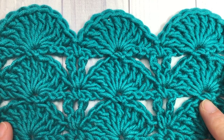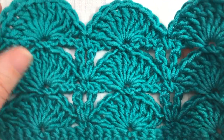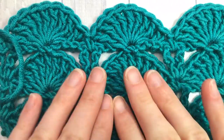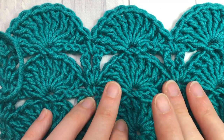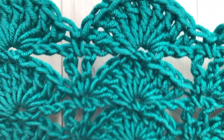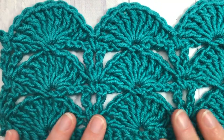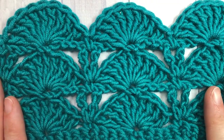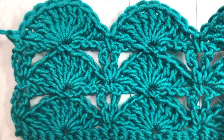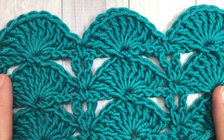Hello everyone, I'm Sarah of Rich Textures Crochet and welcome. Today we are going to learn how to crochet the peacock stitch. This is sometimes called a peacock fan stitch and it is comprised of very large, beautiful fan stitches. It's a two-row repeat so it doesn't take much to catch on, it's not a huge yarn eater, and it works up quite quickly. I think this stitch would look wonderful in a variegated or self-stripping yarn and you could use it in multiple projects — I'd love to hear how you would use this stitch in the comments below.